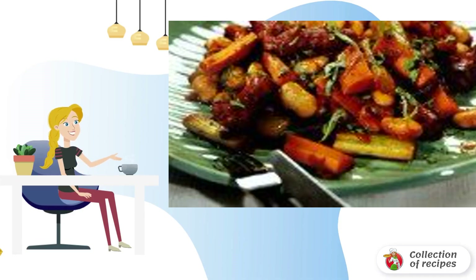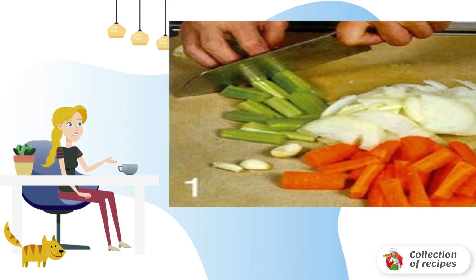Recipe for cooking stew. Very light. Peel the onion and cut into thin half rings.